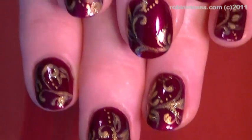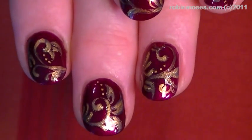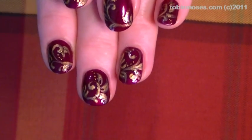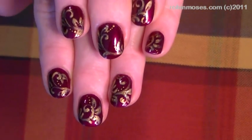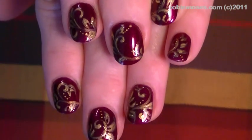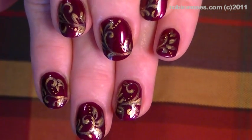Here is the finished product — let me scroll down so you can see these better. I upload every Monday, Wednesday, and Friday. Go to my Robin Moses Nail Art fan page on Facebook and show me if you try these. I'll see you back with more — say bye, Italy! Bye bye!